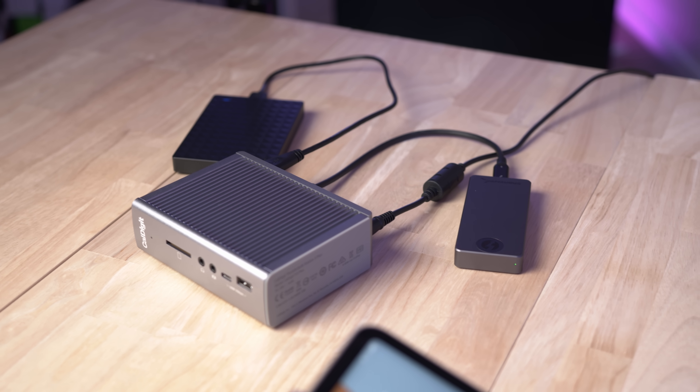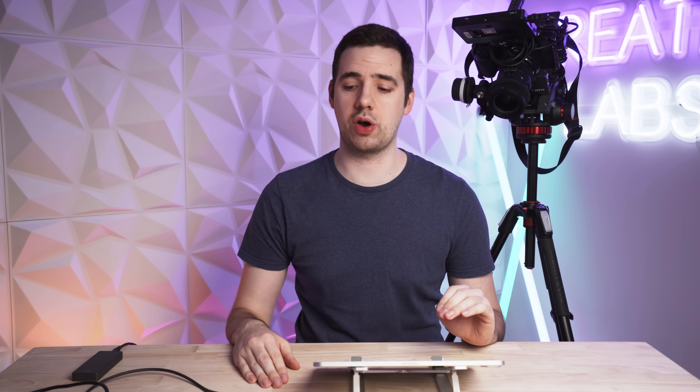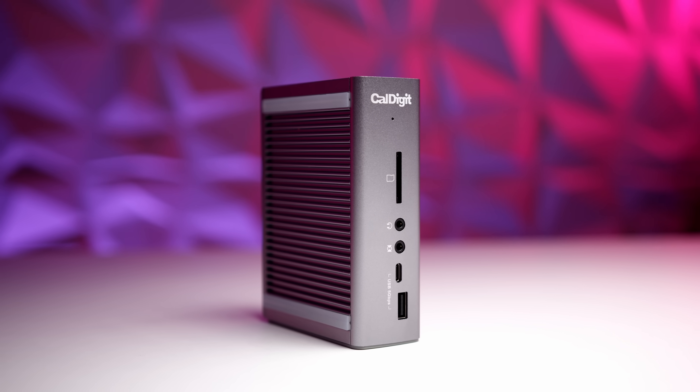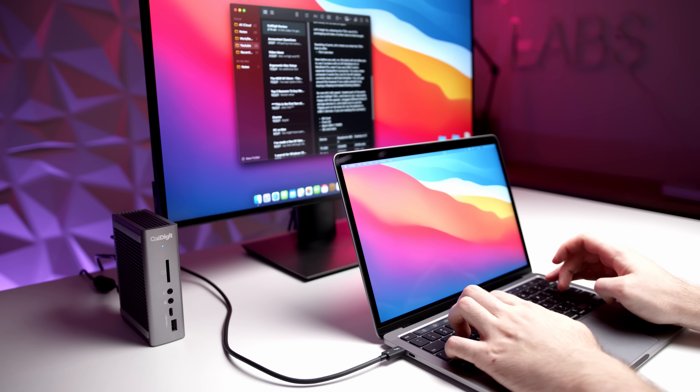The new M1 iPad Pro is now Thunderbolt compatible, which means you should be able to use Thunderbolt drives and also Thunderbolt docks with the iPad. So in this video, I'm going to be testing out one of my favorite Thunderbolt 3 docks — the CalDigit TS3 Plus, which I've featured on this channel and I've already done a review on.